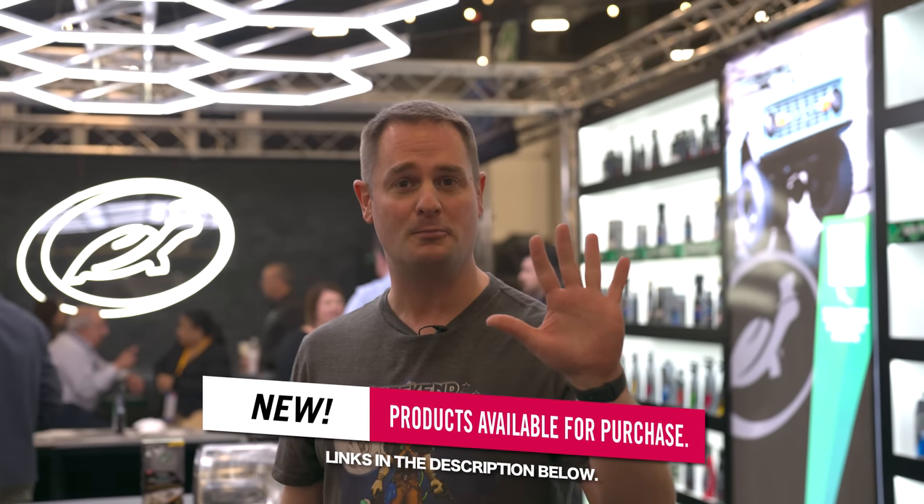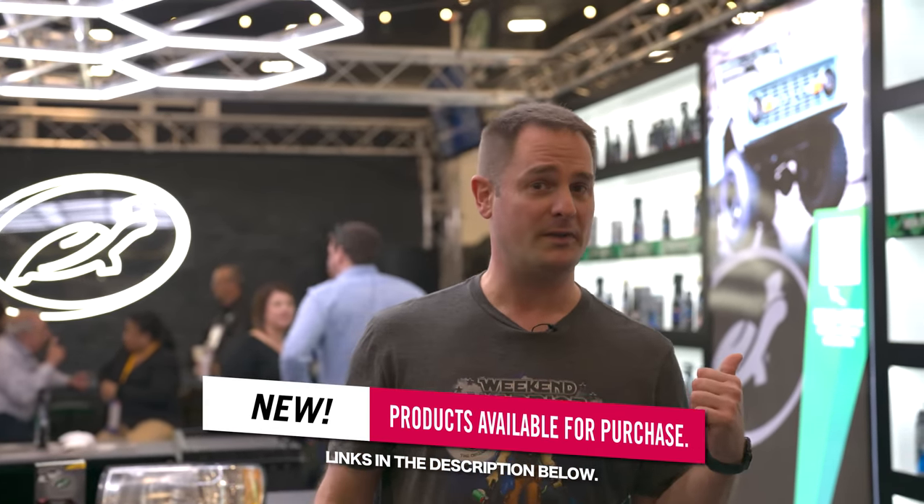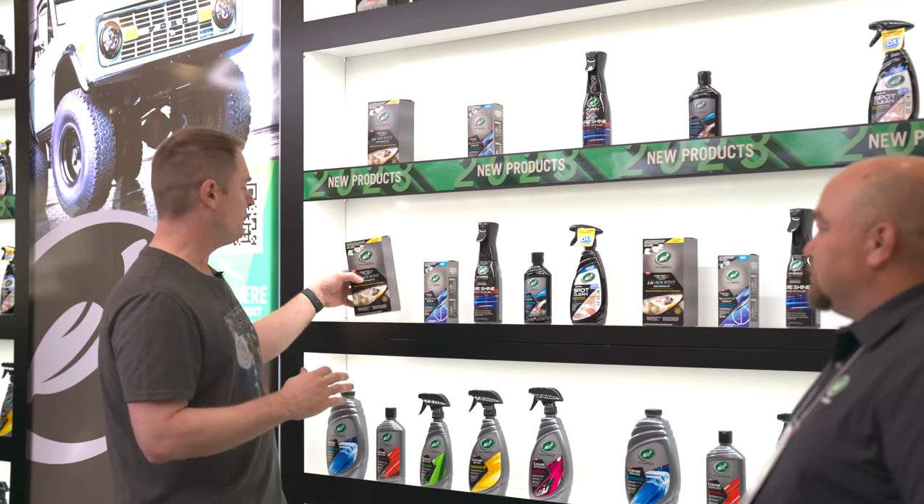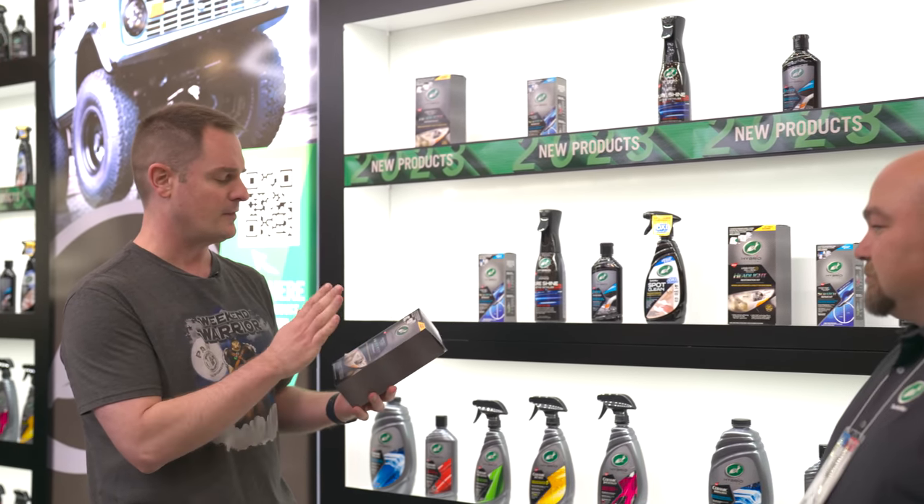I'm here at the Turtle Wax booth, and they have five new product innovations. I'm here with Jim Cozy, brand manager for Turtle Wax — he'll be giving us all the details about the new innovations. So we have five new products: four of them from the Hybrid Solutions line. Jim, if you want to walk us through them, starting with the headlight restoration kit.